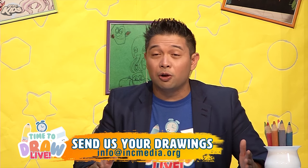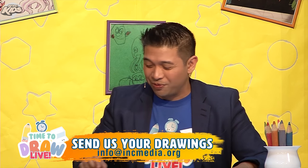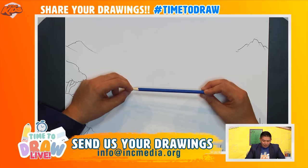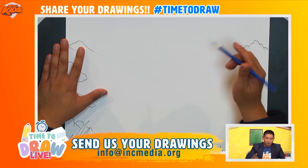Now remember all you really need to follow along is a piece of paper, pencil, pen, a marker — it doesn't really matter as long as we are having fun. I'm going to start off with a lighter pencil here and the color I'm going to use is blue. You can use whatever color you want but make sure it's something lighter so we can learn how to draw together.